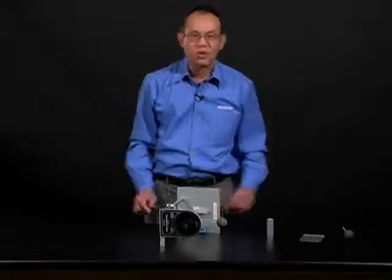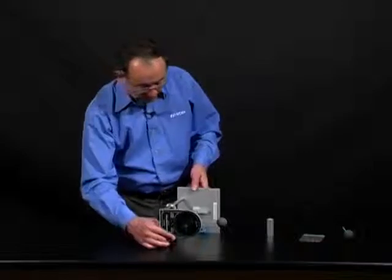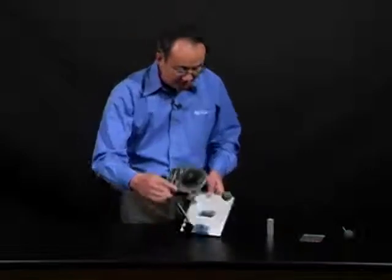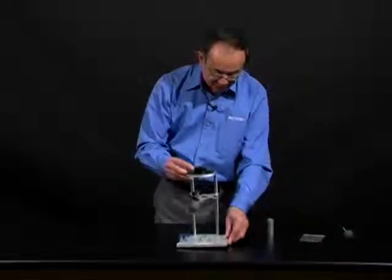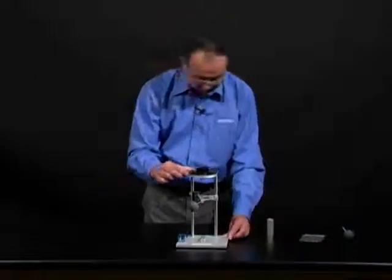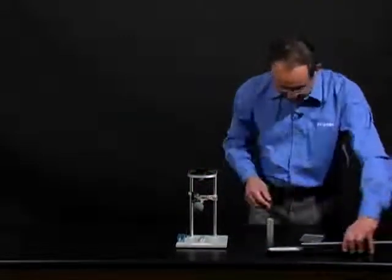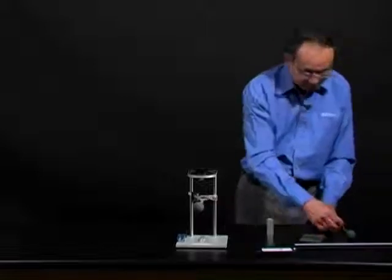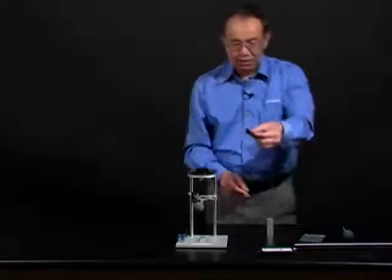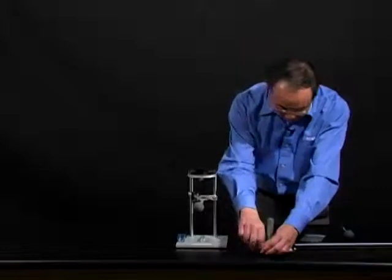You have now completed alignment of the torsion wire in both the vertical and the horizontal positions. Bring the column balance back into its upright position. We will now attach the slide assembly. The slide assembly is fastened to the column balance by using this plastic strip and the supplied thumb screws.